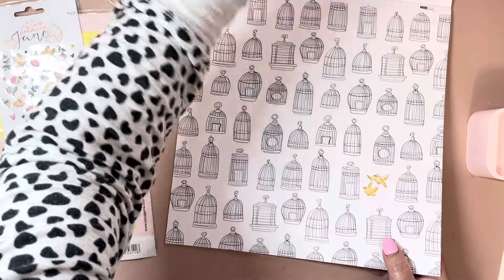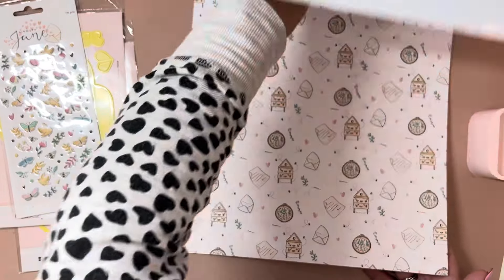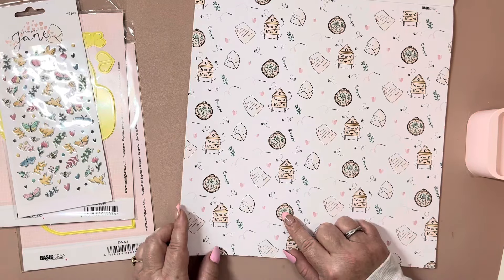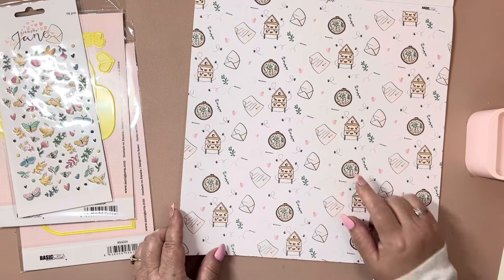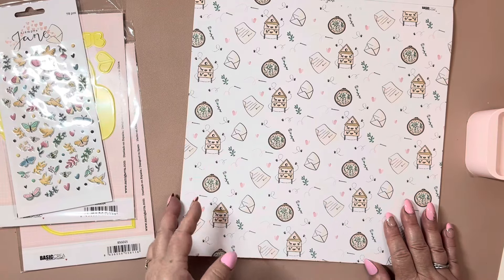And then that rainbow and that blue color, so pretty, and I love this. Look at how cute — there's like little beehives, this looks like an embroidery hoop. Getting ideas from this, super cute.